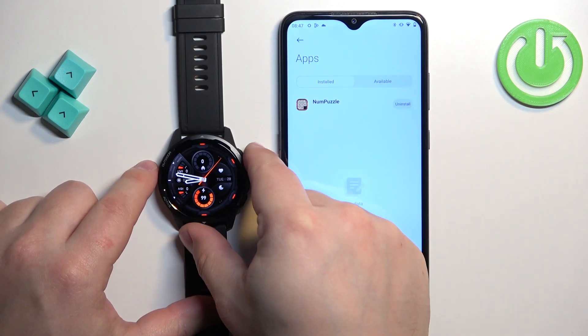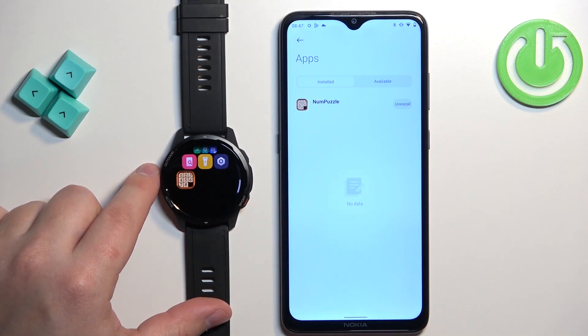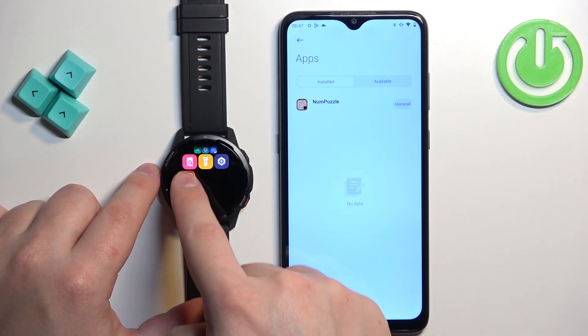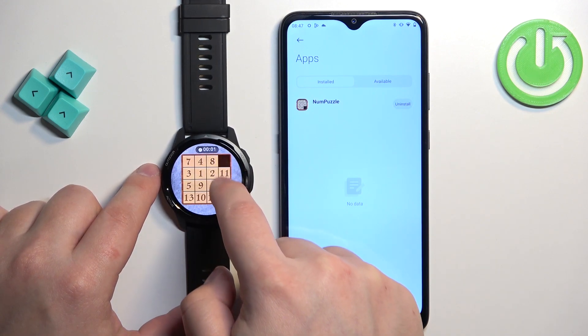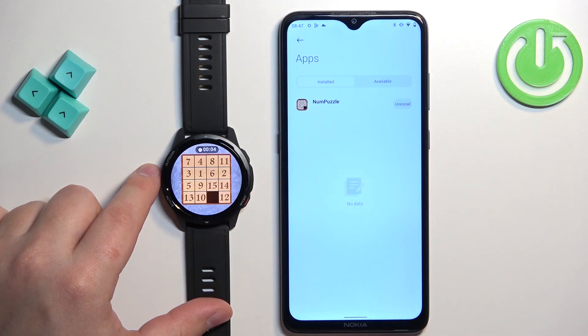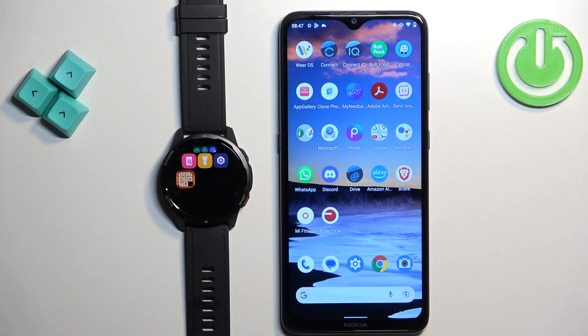Of course, if you wake up the screen on your watch by pressing the home button, then press the home button again to open the menu, you will see the icon of the app right here at the bottom of the menu. You can tap on it to open the app and use it, as you can see.